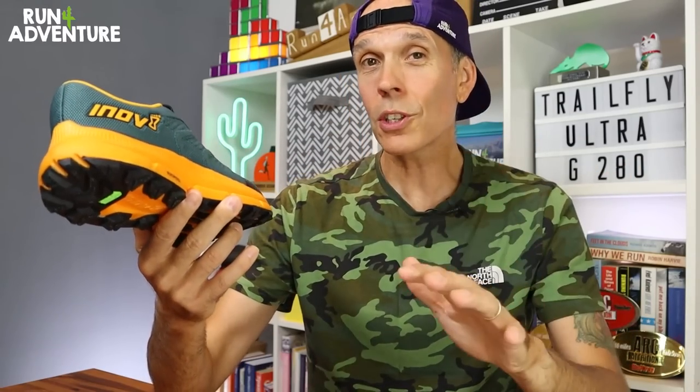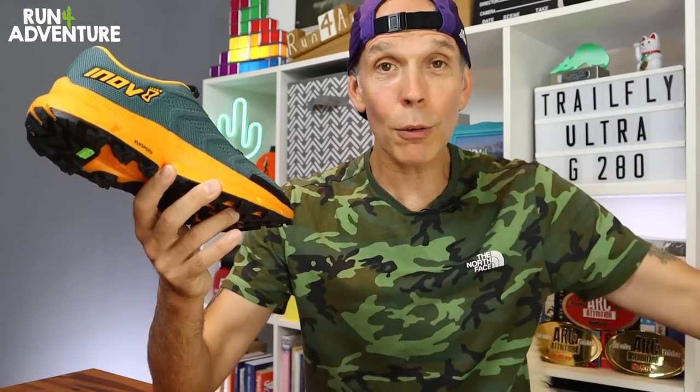So there you have it — the new Trail Fly G280, a big step up for Inov8 especially with this new FlySpeed compound. Very excited to give them a try. We've got seven to eight miles planned today — we're heading off to the woods because it's a bit blowy and wet out there, so we'll get a bit of shelter. Let's get changed, grab the GoPros, and hit the trails.